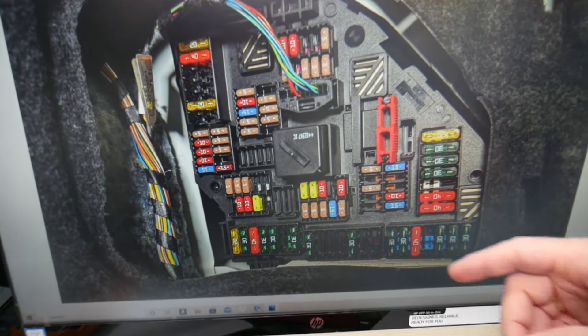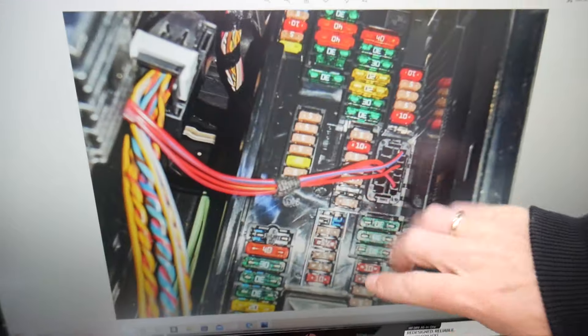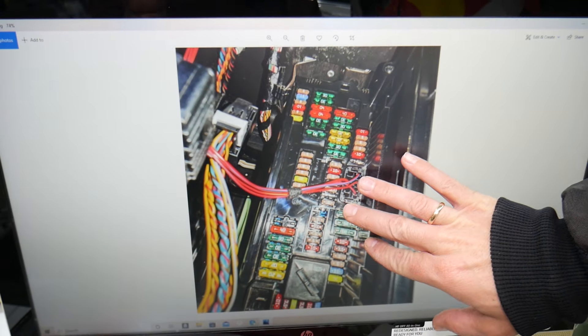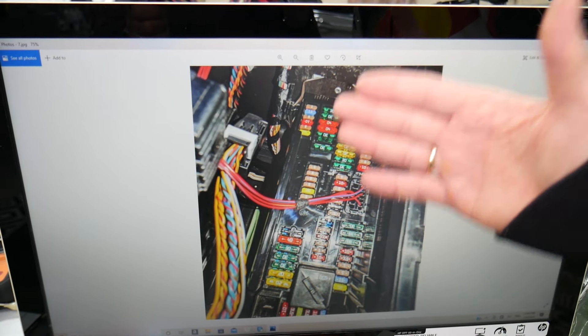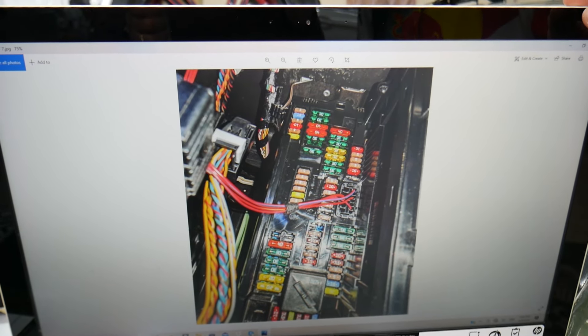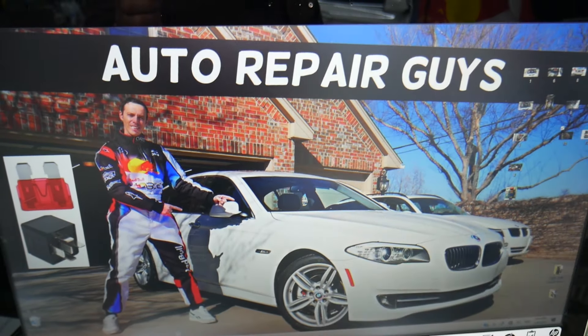We recommend buying some spare fuses and relays and putting them in the glove box for peace of mind. One time we needed a replacement and couldn't get one, and we were stuck in the middle of nowhere. Always keep some spare fuses and relays in your glove box so you don't end up in the same situation. Hopefully the video was helpful — thank you for watching and see you next time.